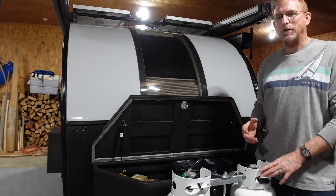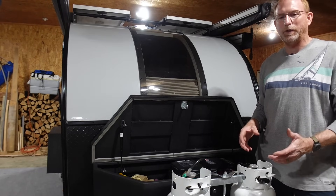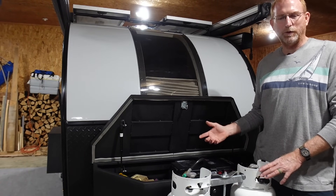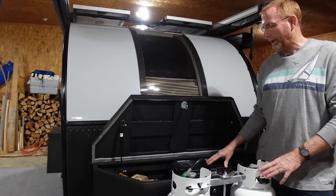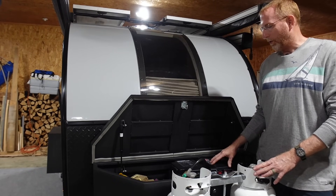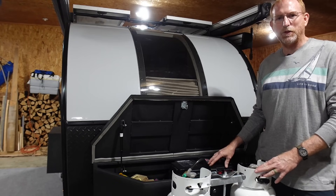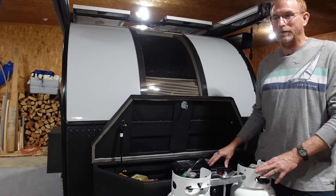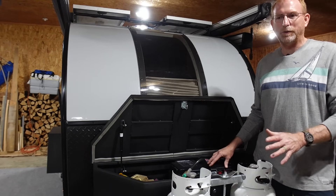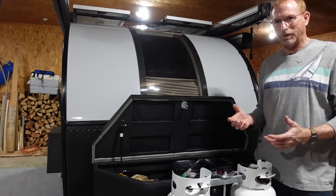Not only did we go from a lead acid battery to a lithium battery, but we're using it in a power station that is removable from the camper — I can take it to work with me. It rides around the back seat of my truck every day and powers my tool battery chargers and other AC needs I have on the job site. We just got back from a six-day trip, over 2,400 miles down in Texas and back, and it performed flawlessly.